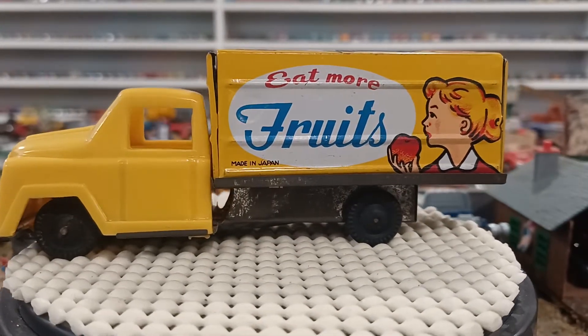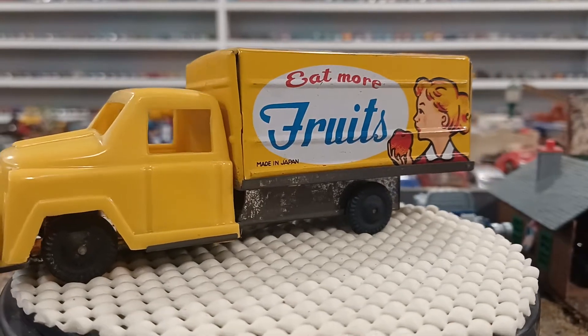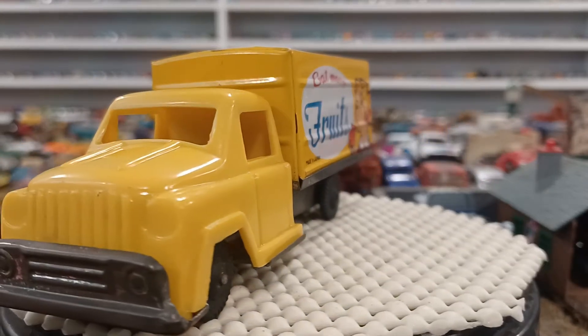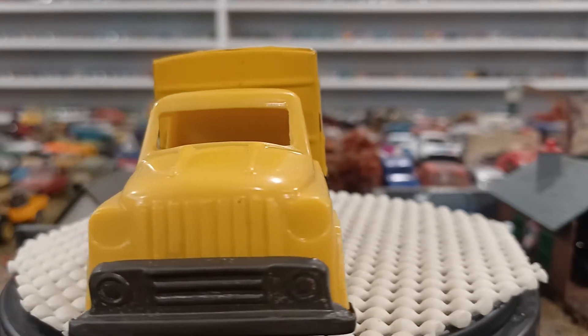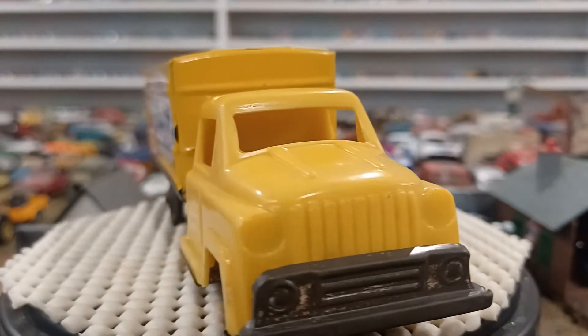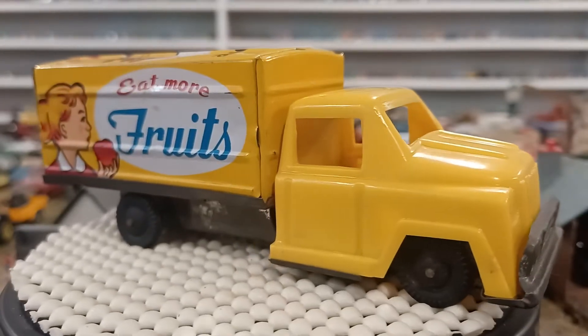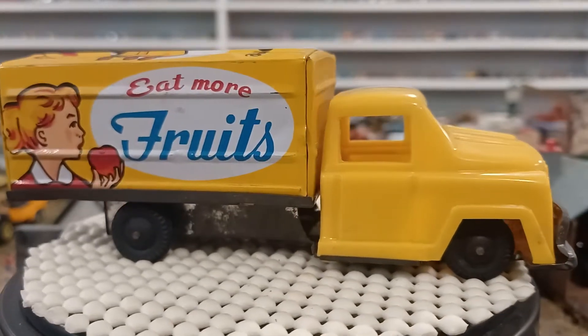Hey guys, it's Todd from Mountain 66 Diecast. How is everybody? I hope everybody's doing all right. I got a few cars to show you — it's not going to be a long video — but I wanted to show you some new additions I got.